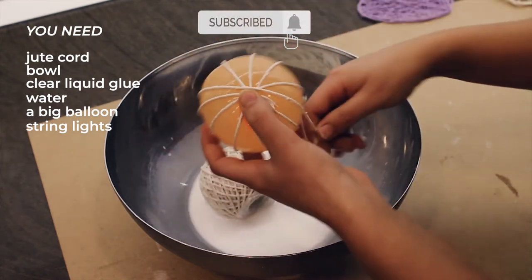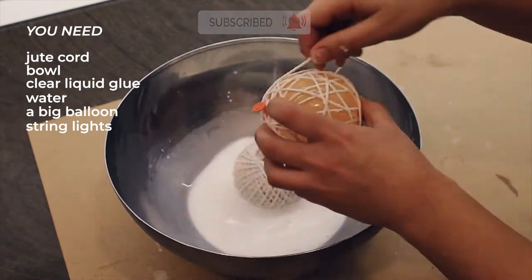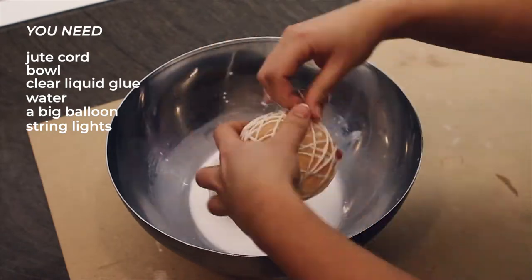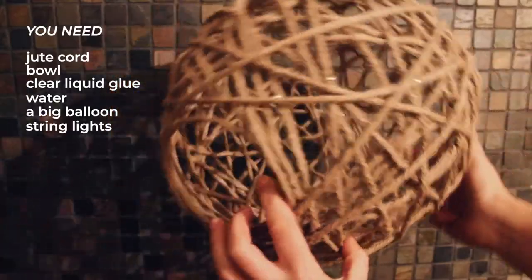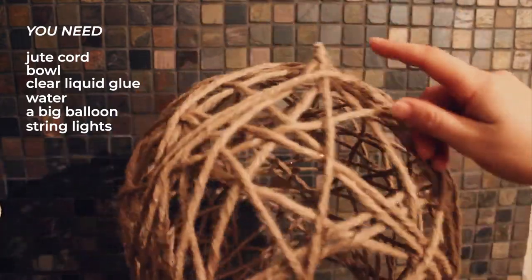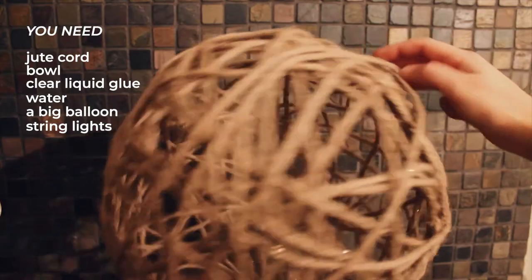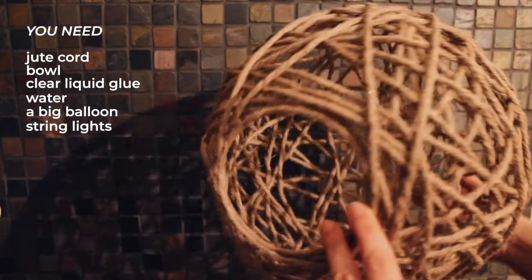Apply just a bit of pressure to remove the excess of the sticky solution. If you want to place Christmas lights inside, you need a bit of extra space to place them. At the end of the balloon where you made a knot to trap the air inside, leave a bit of uncovered space. It should look something like this and should be big enough to fit your hand.